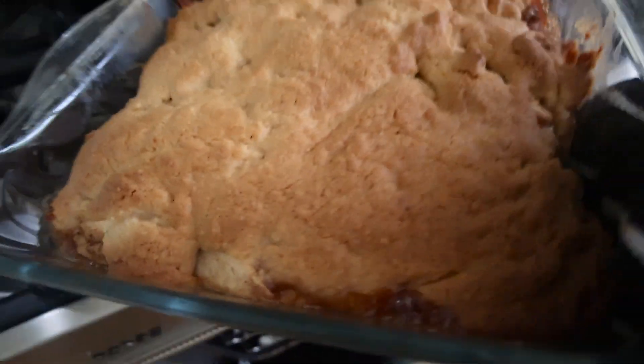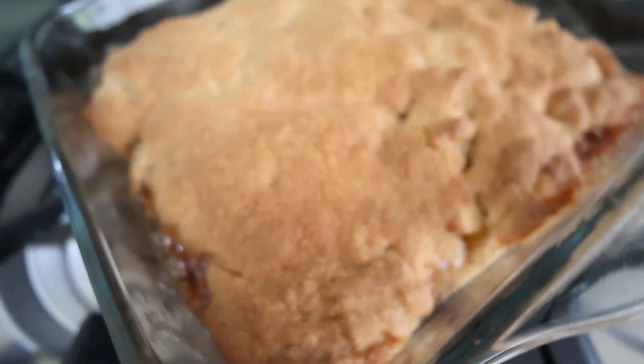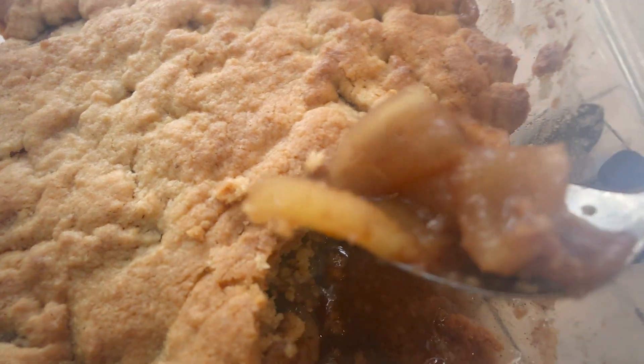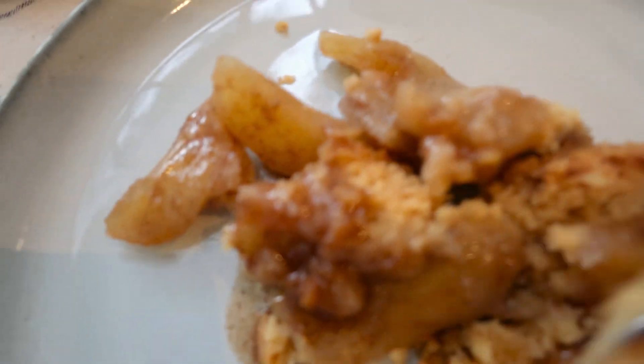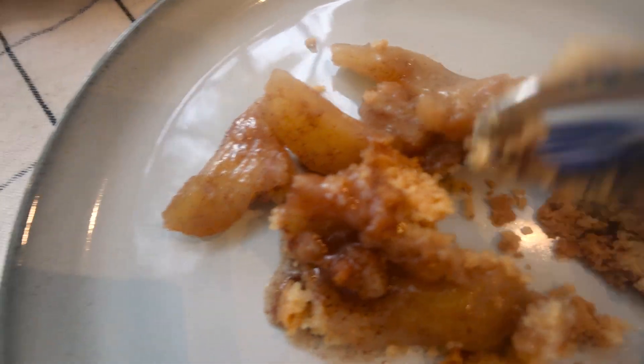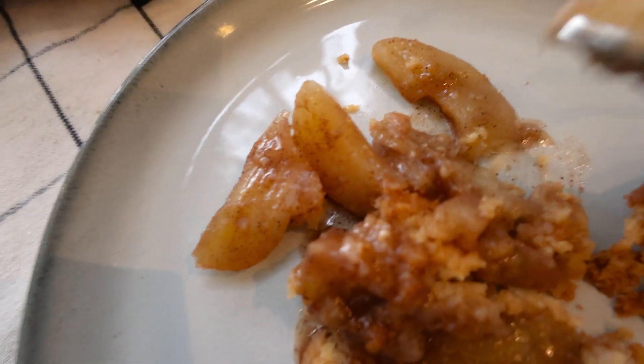Now put this in the oven for about 30 minutes and it's ready. So yummy — it's steaming out. I prefer to eat it just like this, but if you want custard or cream, that goes really well with it too.